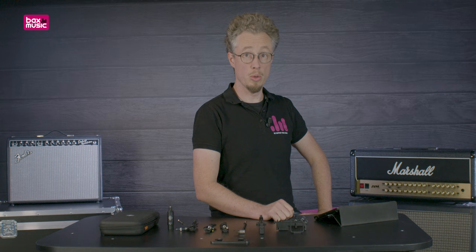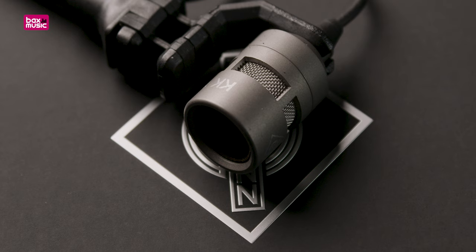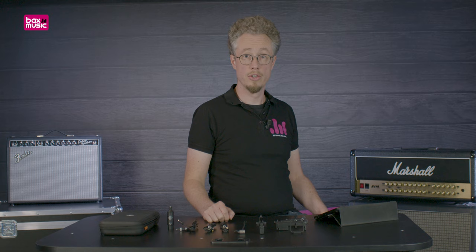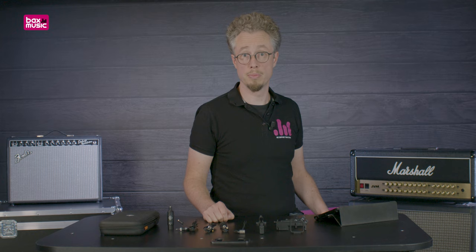I hope you're just as impressed as I am. If you want to know more about the MCM system by Neumann, please click on the links in the description below. If you like this video, please leave us a thumbs up, and if you'd like to see more of these videos, please subscribe to the Bucks Music UK YouTube channel. My name is Stefan from Bucks Music and I hope to see you in the next video.